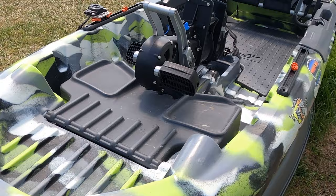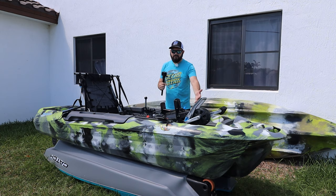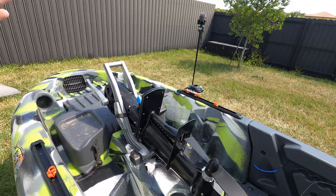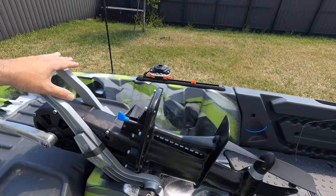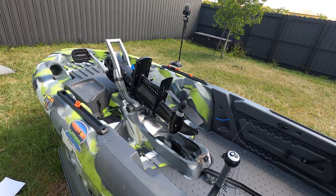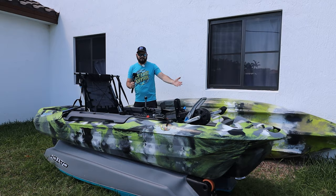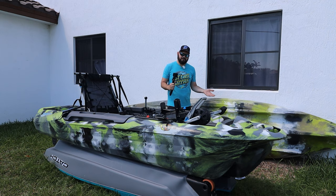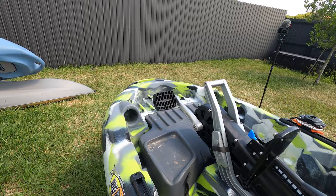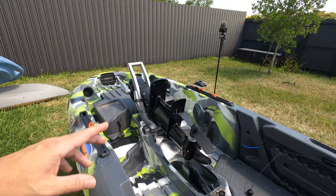Another negative: the drive only has a one-year warranty, compared to Old Town or Native Watercraft which have a five-year warranty on their drives. This drive is new, and even though it's not a bad drive, it may have issues down the road — that's why we have warranties. It's built like a tank, but one year is the bare minimum. At least do two like Hobie, or three. It's not a deal-breaker at $1,800, but the short warranty is a real negative.